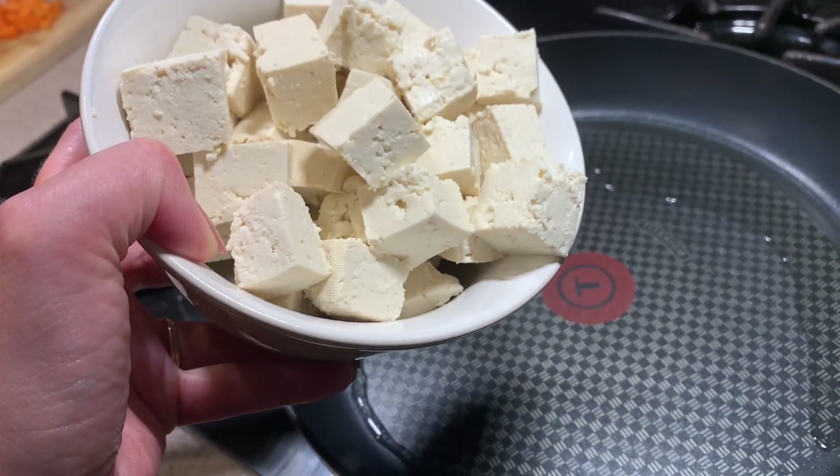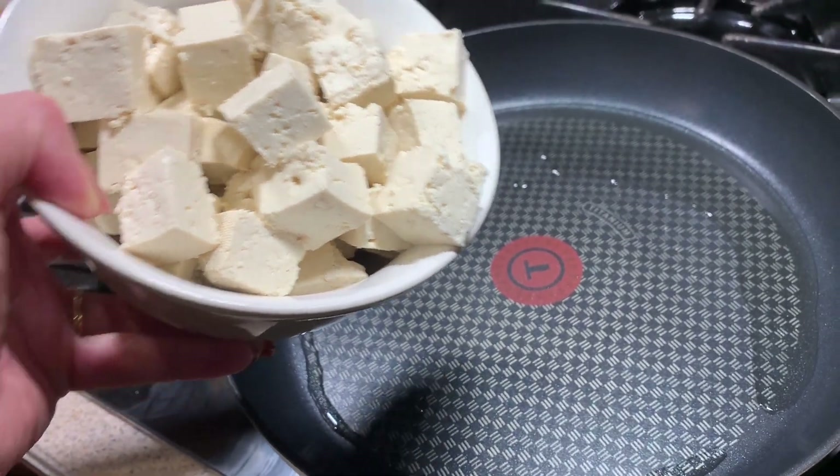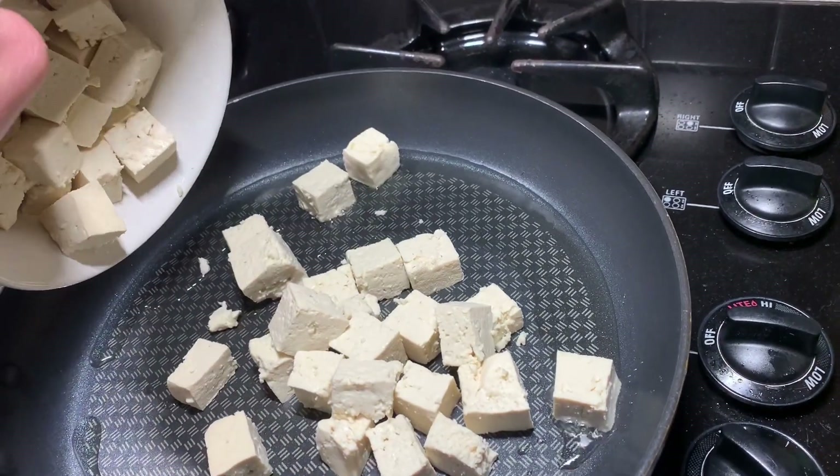Now on to the tofu. Before cutting the tofu in cubes, it's a good idea to press out as much moisture as possible.